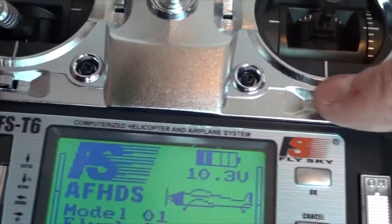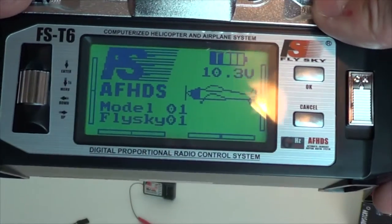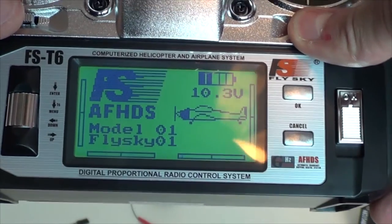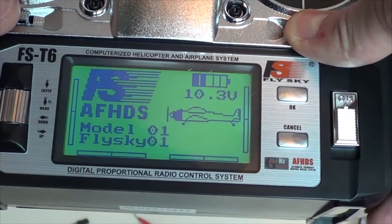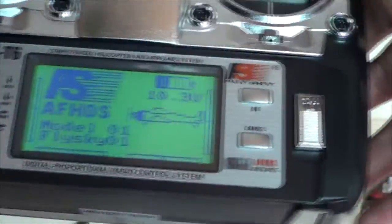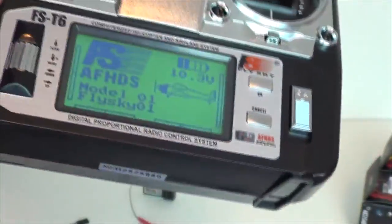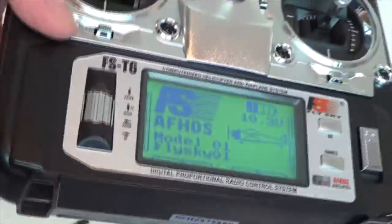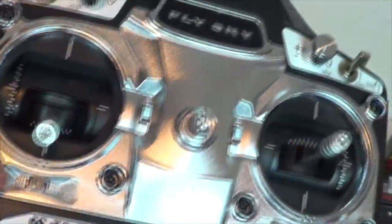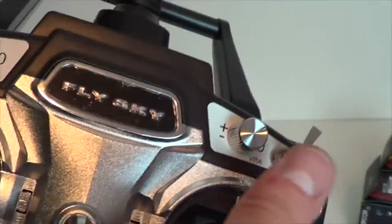They also have trim switches here. Notice the different tones and beeps — one is really low, one is really high. So there are definitely different trims for each action: throttle, rudder, elevator, and aileron.